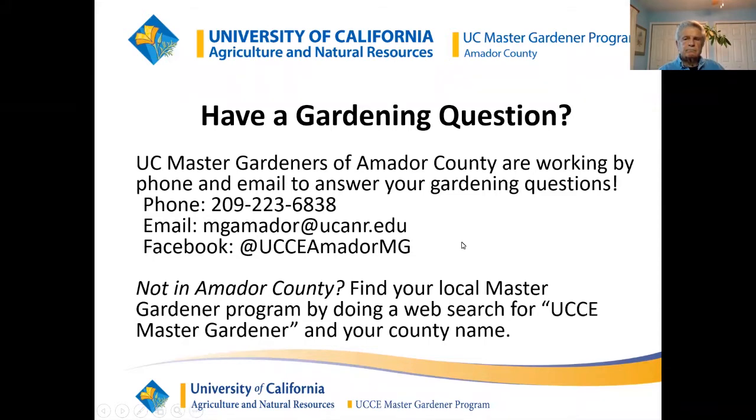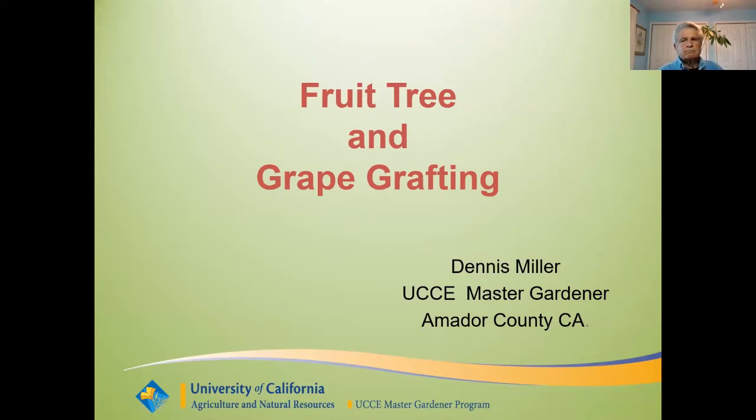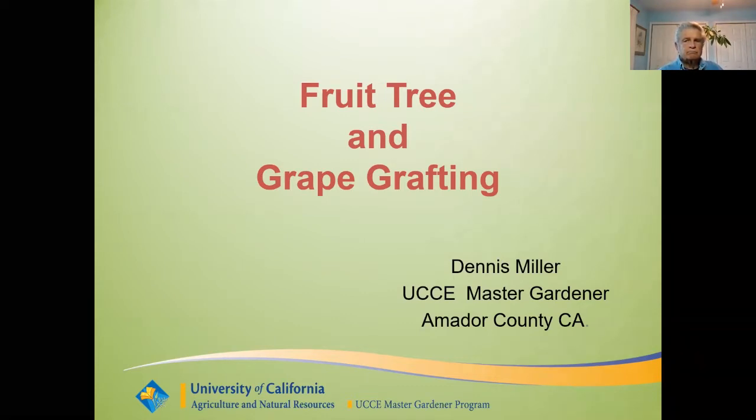So today, Dennis Miller will be giving a class on fruit tree and grape grafting. Dennis has been grafting trees for a long time and has given this presentation a number of times. Just last year he gave it in person, and when we give the class in person there's a hands-on where Dennis and some of the other grafting people will demonstrate. Unfortunately, there won't be any demonstration hands-on today. Look for us next year and if you're close by to Amador County, come to our class for a hands-on demonstration.